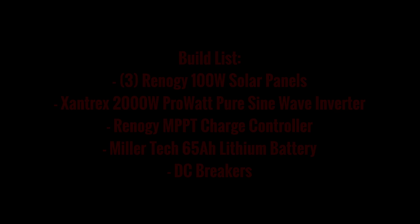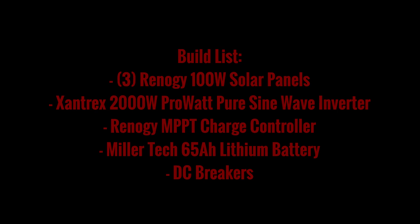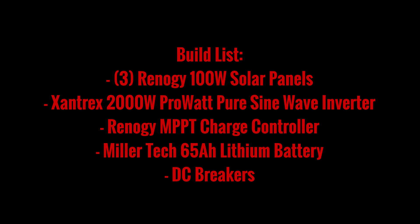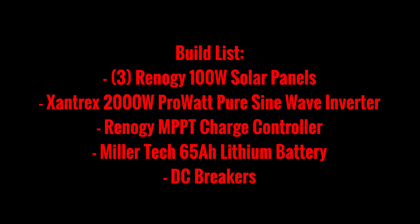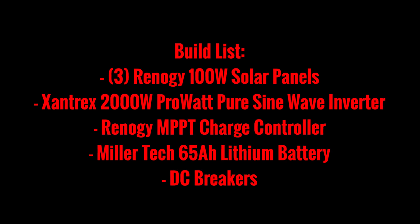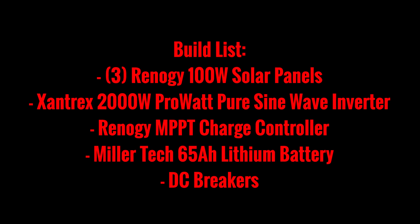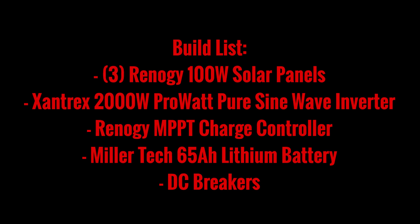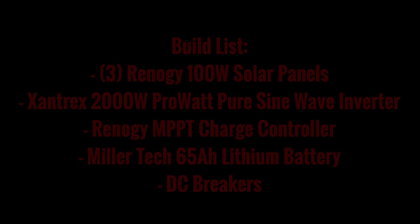As far as components for this build, the customer had already bought 300 watts worth of Renogy solar panels that came with mounting brackets and the various hardware. It came with MC4 connectors on them. It also came with a MPPT charge controller, and he had already purchased a Xantrex 2000 watt pro watt pure sine wave inverter. I then sold him a Millertech 65 amp hour lithium iron phosphate battery and the necessary hardware to complete the installation.